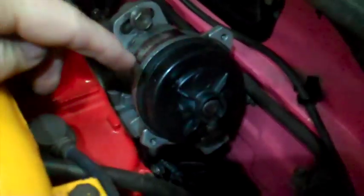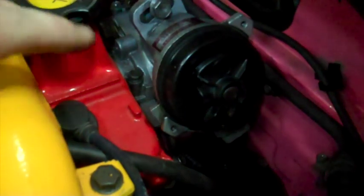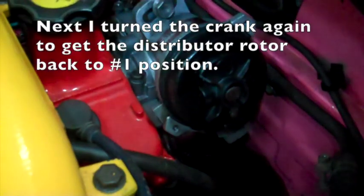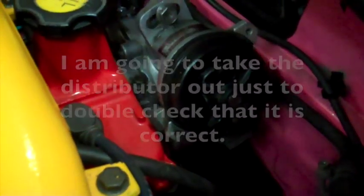So it's right back where it was, but now look where the distributor rotor is — it's pointing down to cylinder number four. Each time the crankshaft turns one time, this rotor only goes around halfway. It's two turns of the crankshaft for each one turn of the camshaft.